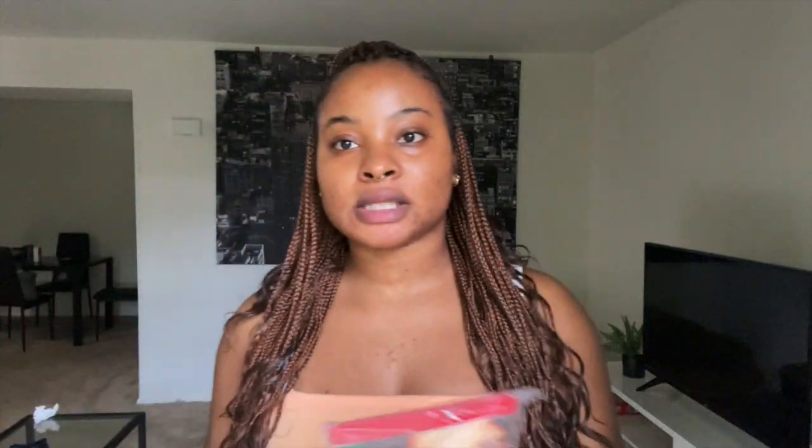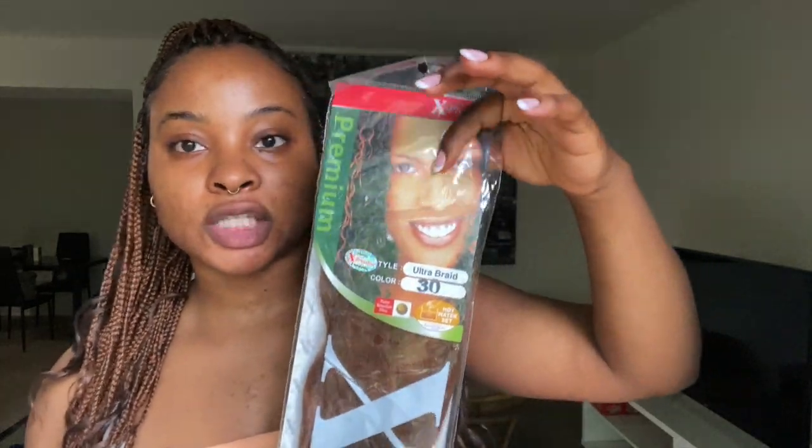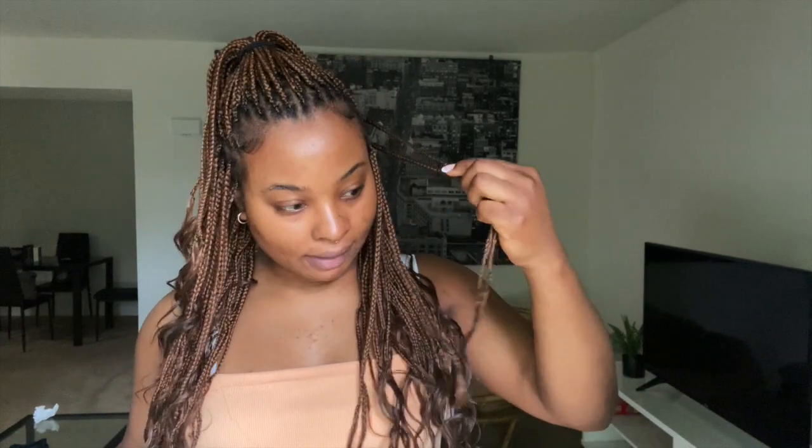This is the braiding hair I used — it's the Expression color 30. I got this specific length because I didn't want it to be too long, especially since I was adding curly hair to the ends. I got one pack, cut it into three sections, stretched it out, and that's what I used to braid. The braids came down — I actually have some without the curly pieces at the ends.